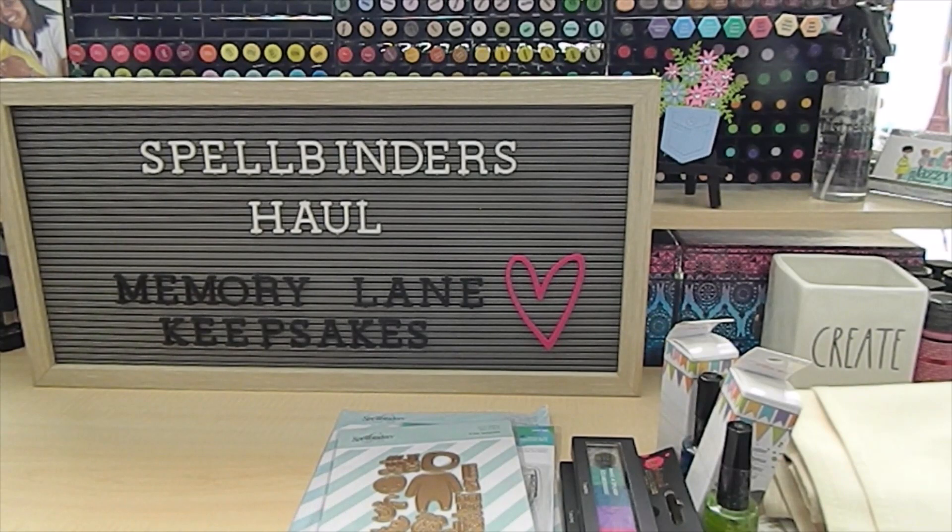I also picked up a bunch of their steel rule dies — a lot of them were on sale at wonderful prices. Normally a steel rule die is about $20 to $30 a piece. What's great about steel rule dies is that you can cut multiple types of materials, from chipboard to felt and other heavy-duty materials. You do need a certain cutting machine — I use the Sizzix Big Shot, though Spellbinders has their own die cutting machine as well. You really need to find the one that suits your purpose.